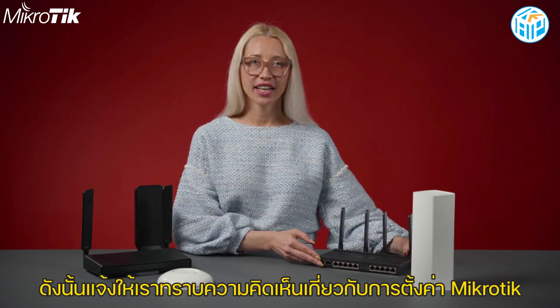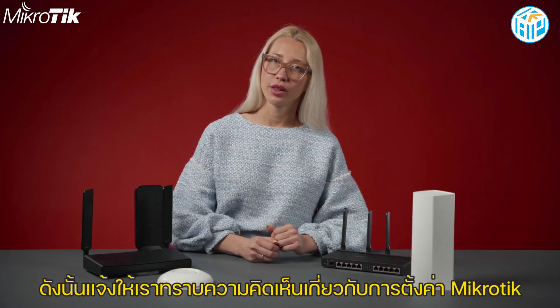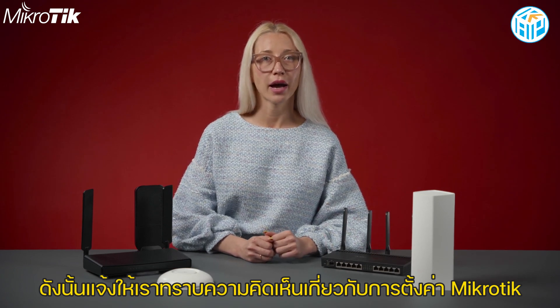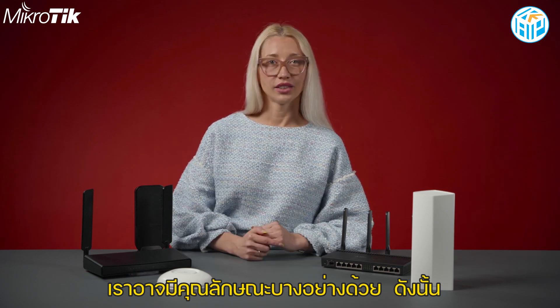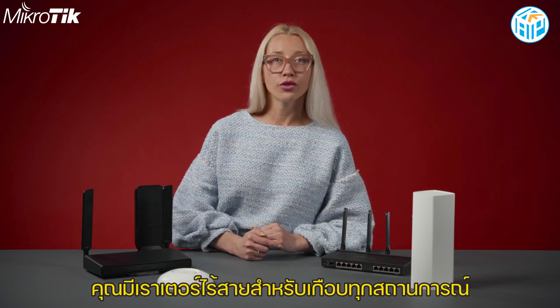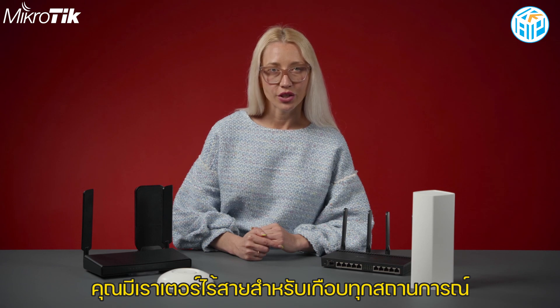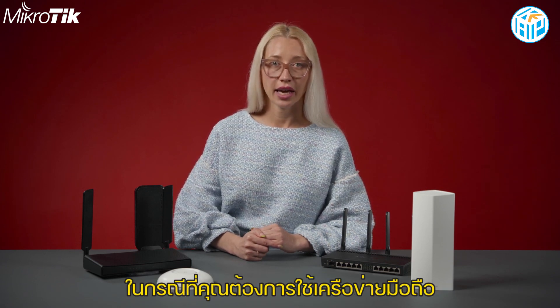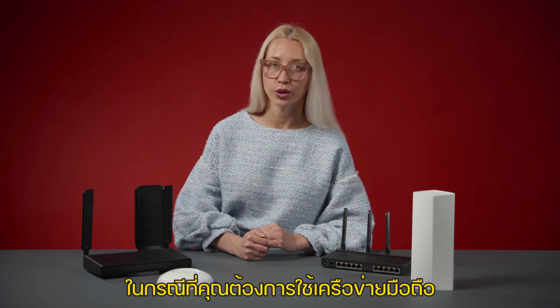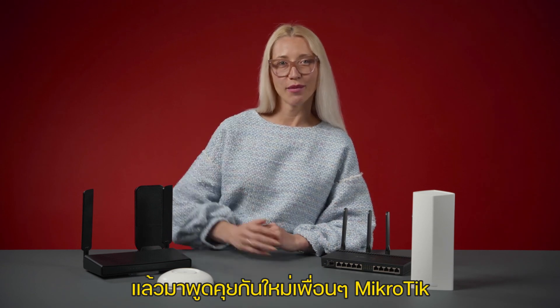We're very excited to see what you can come up with, so let us know in the comments about your favorite Microtix setups — we might even feature some of them. So there you have it: a wireless router for almost any situation. In the next video, we'll talk about LTE devices in case you need to use a mobile network. Talk to you soon, my Microtix friends!